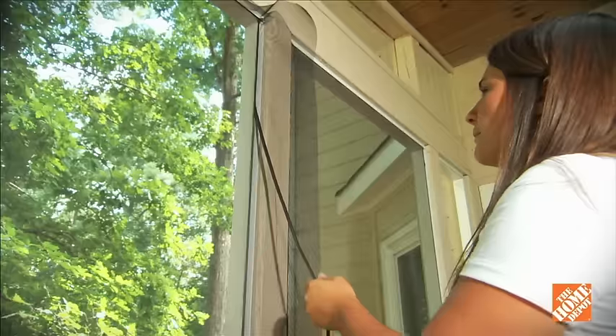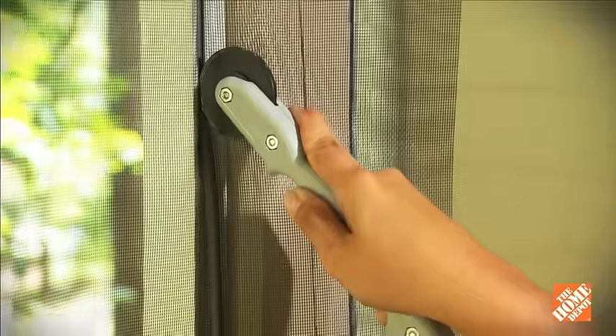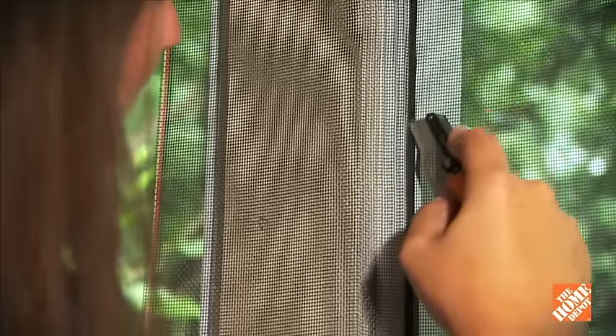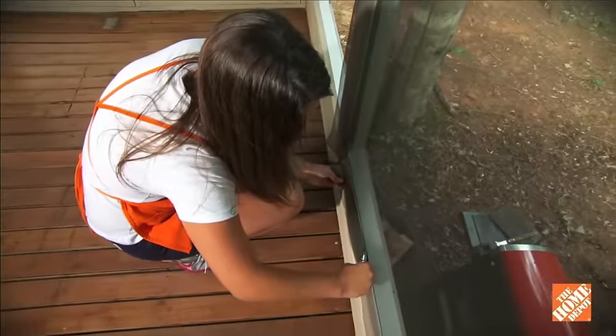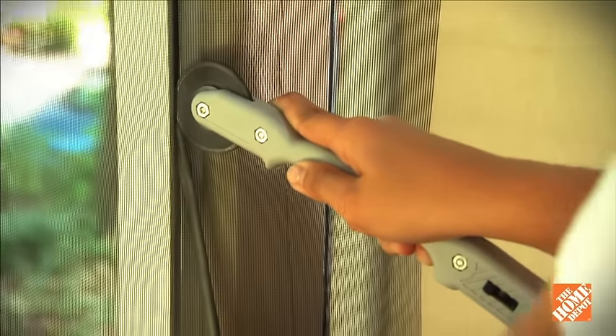If you need to reposition, just remove a section of the spline, make any adjustments, and roll it in again. With the screen properly in place, trim off any excess with a utility knife. Repeat this process for all sections until you've finished the porch.